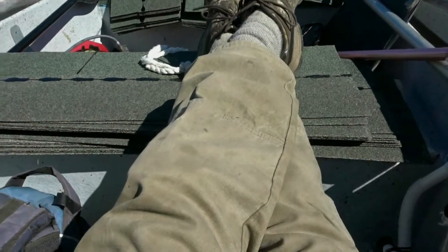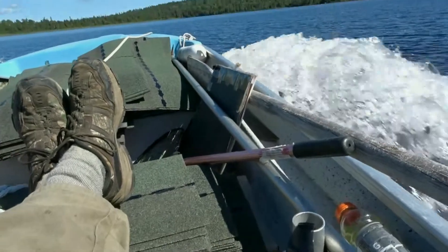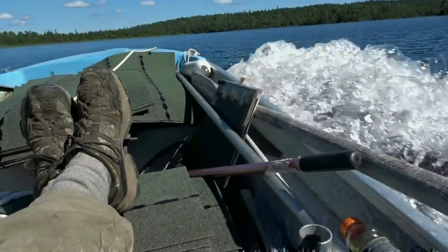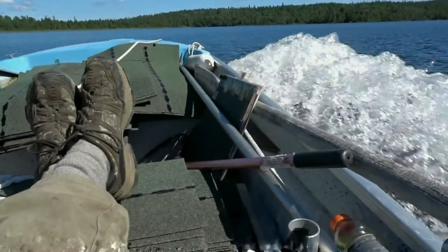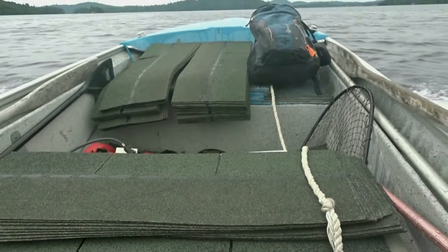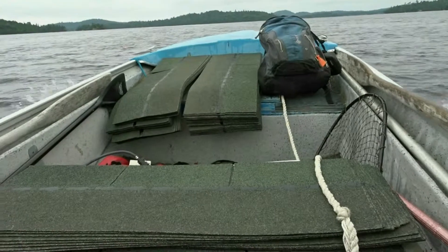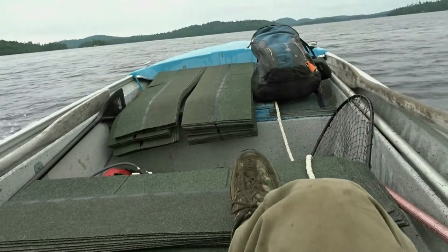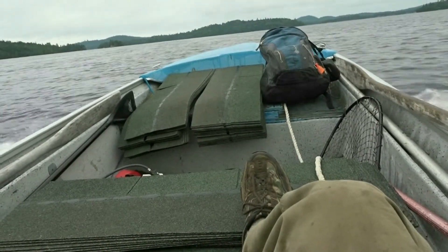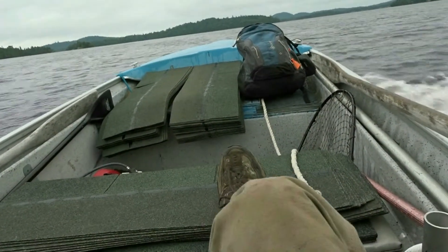I moved some of the stuff to the second seat. Definitely can't take this across when it's rough water. Shingle trip number five. I figured out that between the full tank of gas, the extra marine battery, trolling motor, backpack, tool kit, and toolbox — about 450 extra pounds is all I can put on this little boat and operate normally if a storm came up.